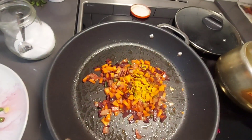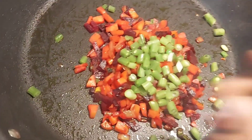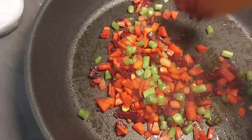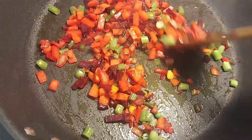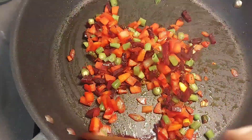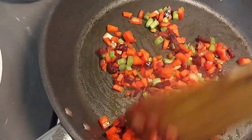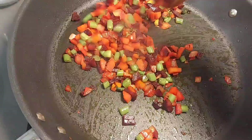We will add salt first, then add beans. We will add beans in the first place, and we will add the vegetables as well. I am going to prepare the main vegetable ingredients.